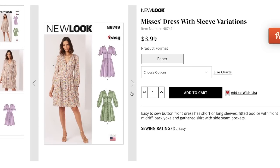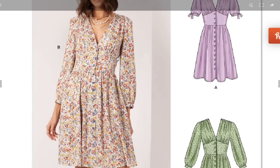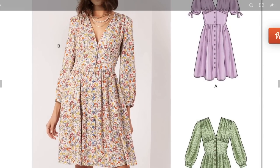Next is a button-front dress — easy to sew with short or long sleeves, a fitted bodice with front midriff, back yoke, and a gathered skirt with side seam pockets. We've been seeing a lot of these corseted-belted type designs for a few seasons. I love a beautiful underbust seam; when it's gathered it's so sweet and feminine. Deep V here — going a little past the bust apex.